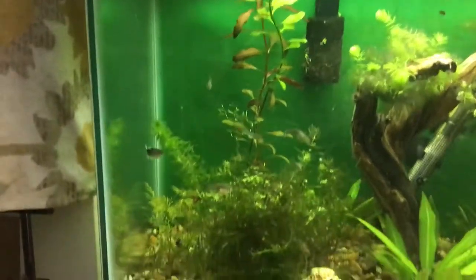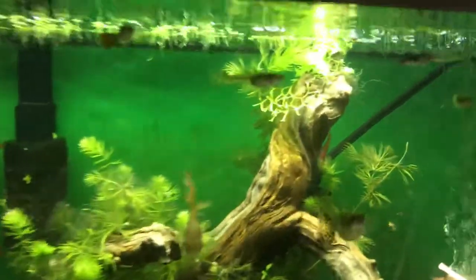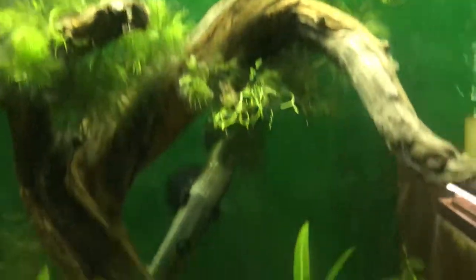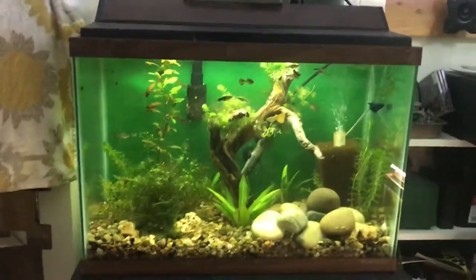I like the way the red plants stand out against it. I can see the cherry shrimp pop really well against it. I really like it.